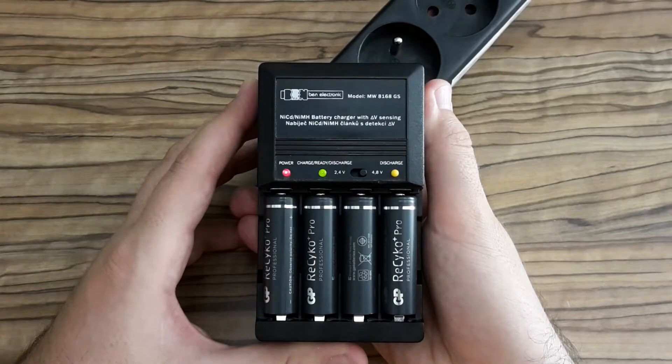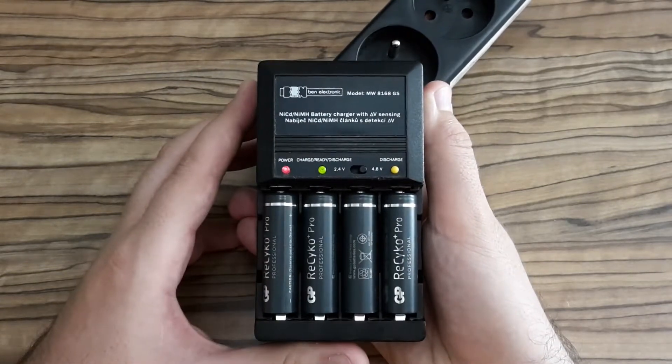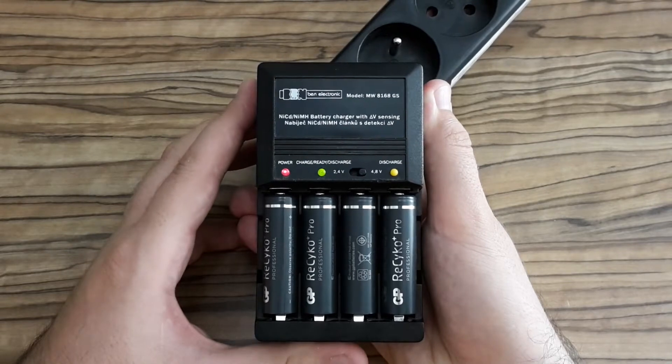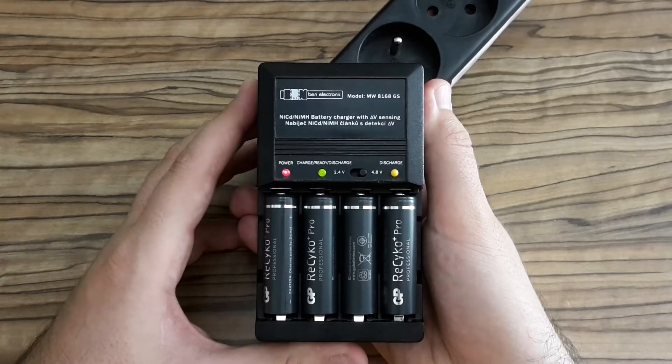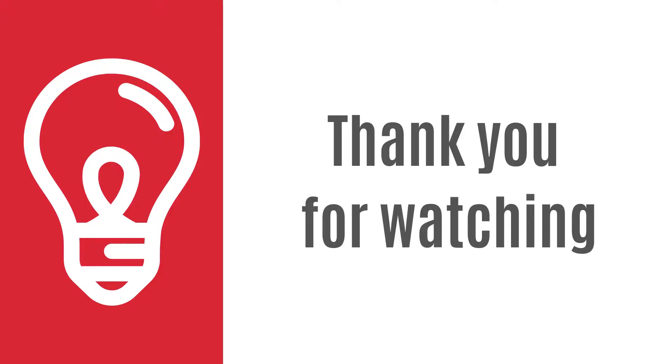The charger is fixed! I really enjoyed this repair and I hope you enjoyed watching it too. Thank you for watching and see you next time.